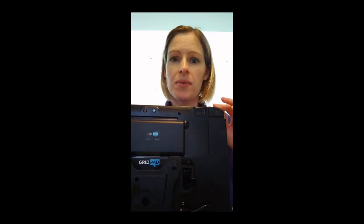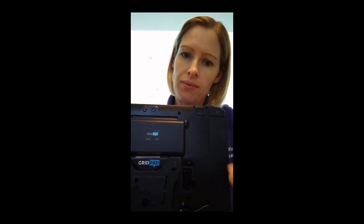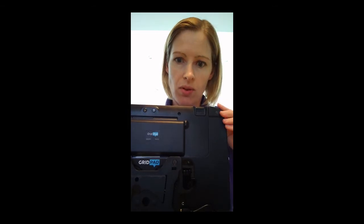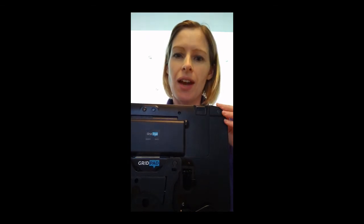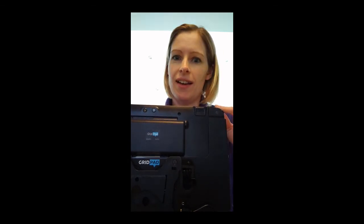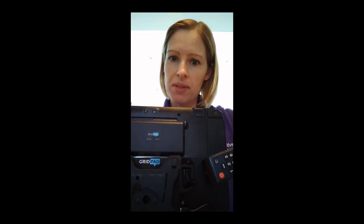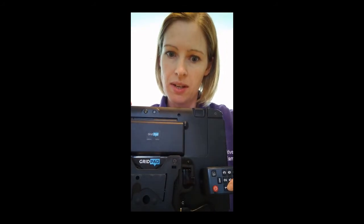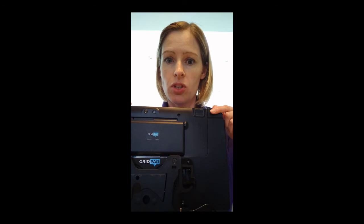Quite often it doesn't always record. It may be that your batteries are not quite full enough on your remote, or that you haven't got the angle or the position of the remote quite right. Don't worry if it doesn't work — you can do it again. Sometimes you have to do it several times to make it work, and that happens to all of us. You can just keep repeating it until it works. You might want to try putting the remote in a slightly different position, holding it a bit nearer to the IR window or a little bit further away, or changing the angle slightly.